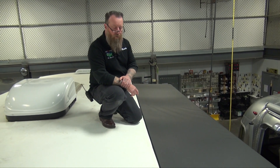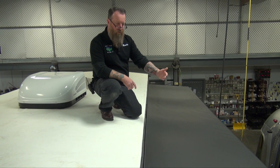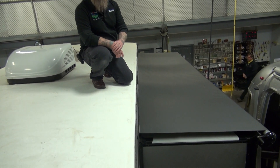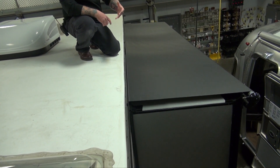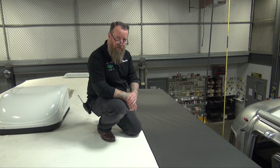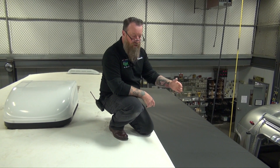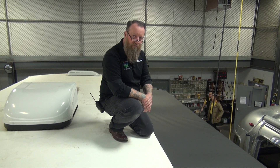When you're using it in poor weather and water starts pooling up on the slide topper, run the slide in about halfway and allow the water to drain off, then go ahead and put the slide back out. So if you get water pooling on your slide topper, run it halfway in, let the water shut off, then put the slide back out and continue your camping weekend.